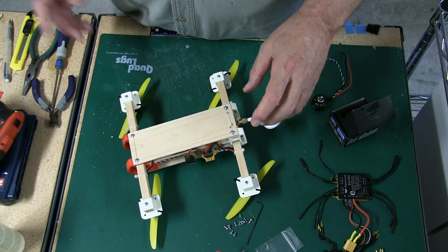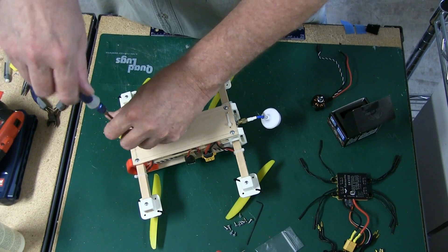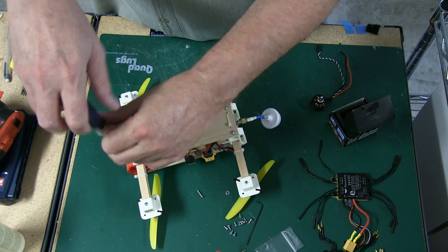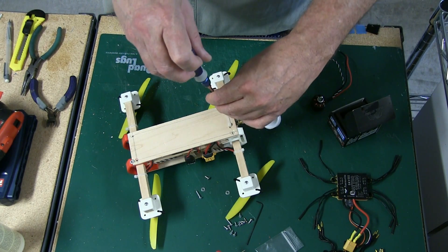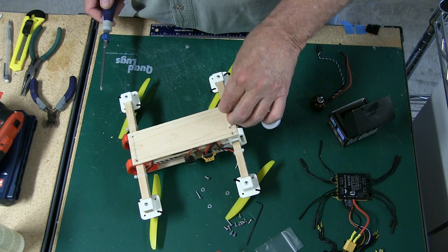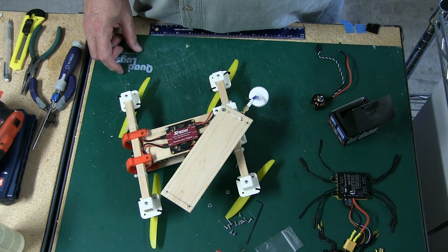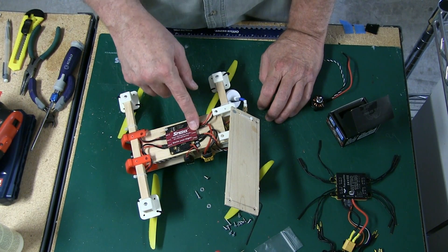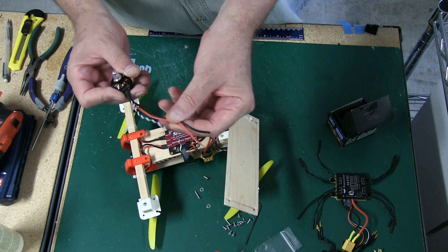Instead of using a big power distribution board or soldering everything together, I'm using the SpeedX system. It's very inexpensive, works really well, and saves a lot of space. I'm always after something that's easy to install, works well, and gives you longevity. This SpeedX power distribution handles up to a hex — three connections on each side.